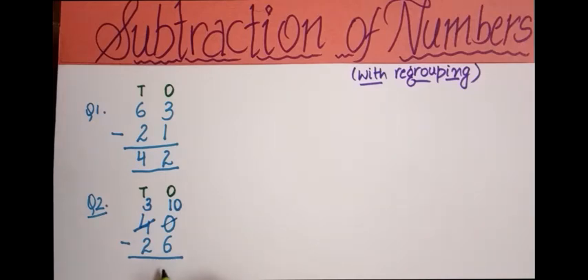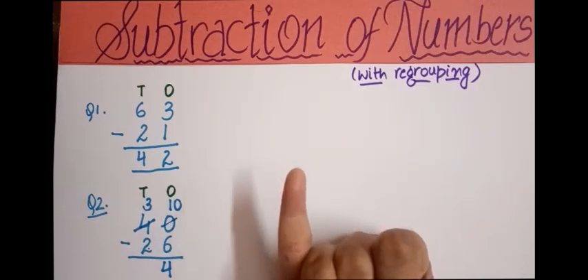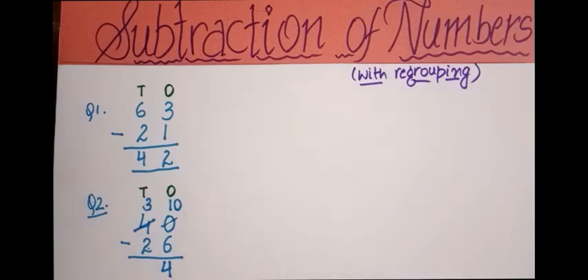Now in the tens column we have 3 minus 2. We count forward from 2 to reach 3: after 2 comes 3, so only one finger gap — we write 1 here. So we have subtracted 26 from 40 and the difference is 14. The difference is the answer we get after subtracting.